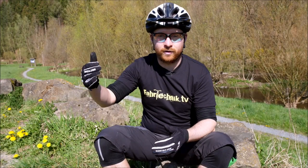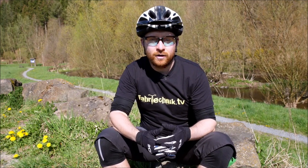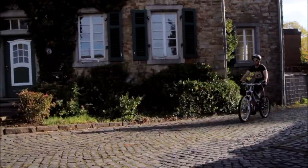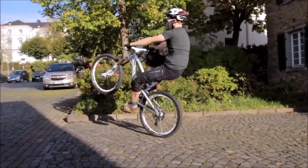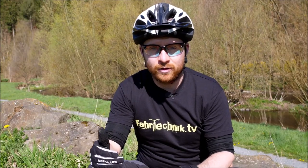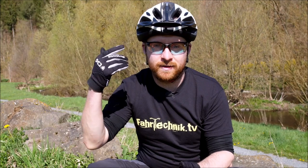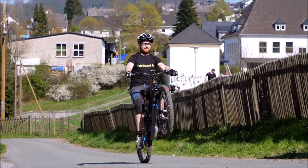Trotz des Ehrgeizes braucht ihr eine Entspanntheit mit euch selbst. Ihr müsst häufig üben in einer hohen Wiederholungsfrequenz. Wenn ihr nur am Wochenende übt, werdet ihr stagnieren und einfach nicht weiterkommen. Jeden Tag oder jeden zweiten Tag zehn Minuten reicht. So programmiert euer Gehirn die Bewegung immer mehr ein. Das ist die sogenannte Zehn-Minuten-Methode.